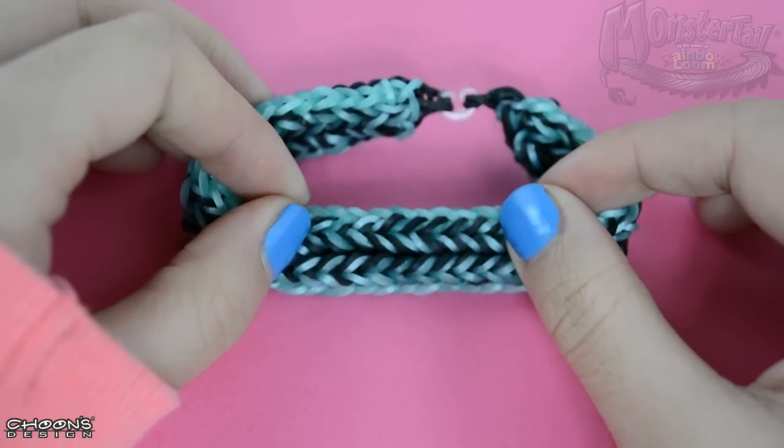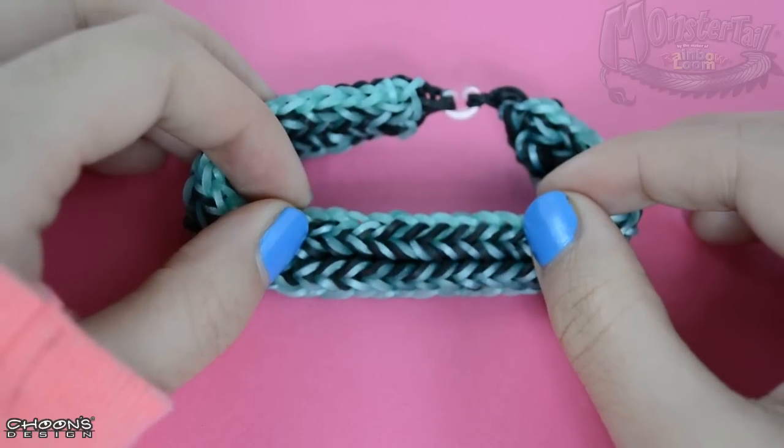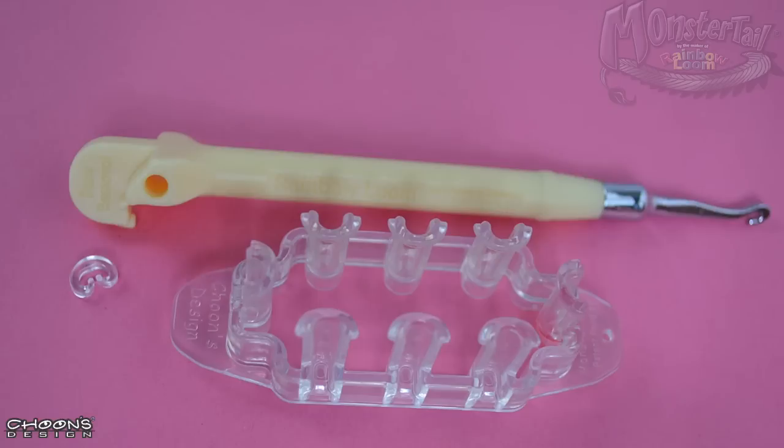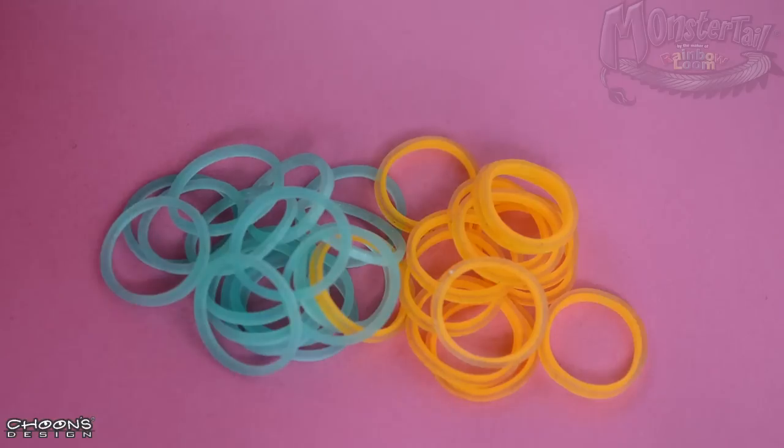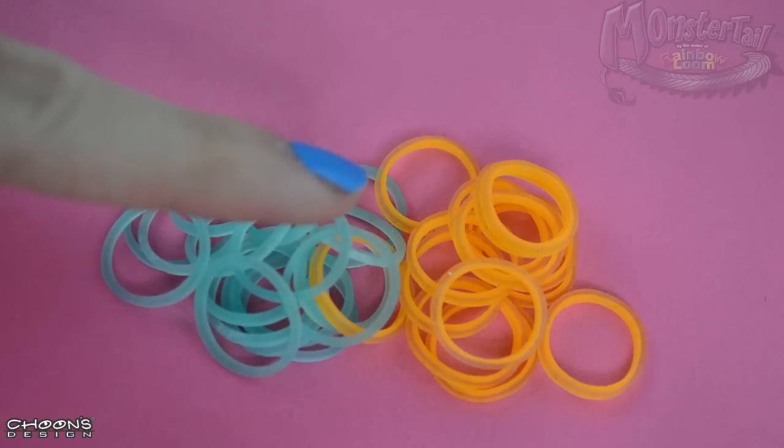Hi everyone, welcome to Original Designs by Fen. This is Teresa and we're going to make the beaver tail bracelet. For this bracelet we're going to use the monster tail, a hook, and a c-clip. I'm going to be using two colors today: Caribbean Green and Persian Sunkist.